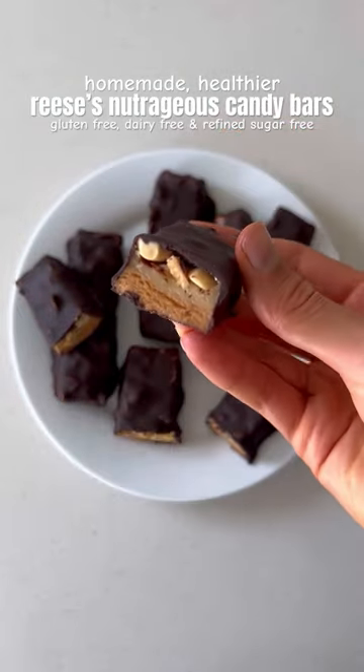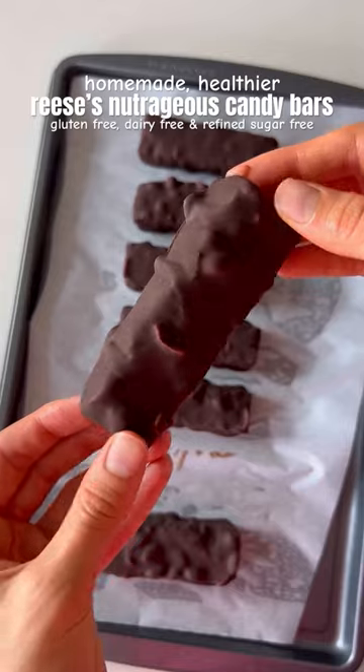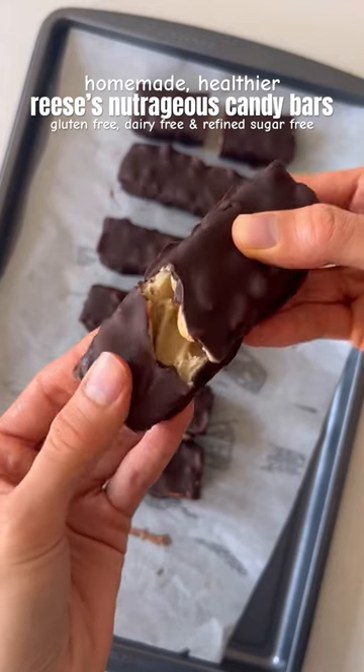These homemade Reese's Nutrageous candy bars are gluten-free, dairy-free, and refined sugar-free, so easy to make and so good, you have to give them a try.